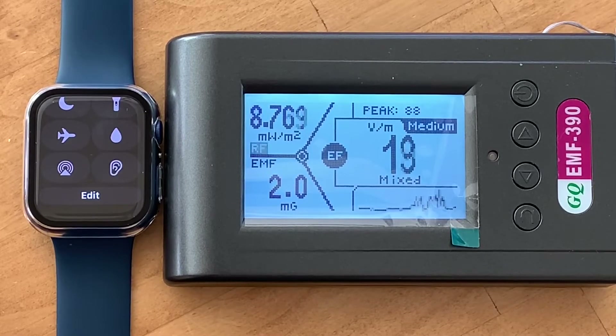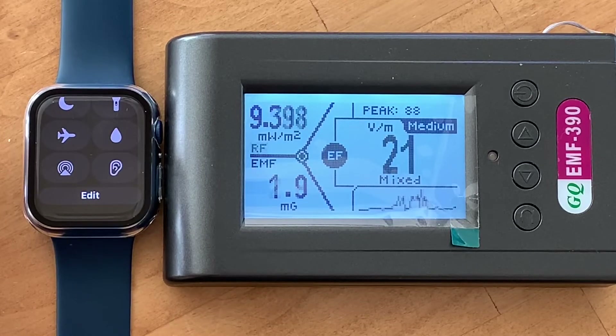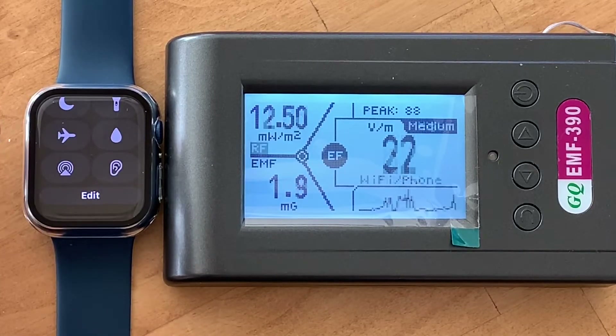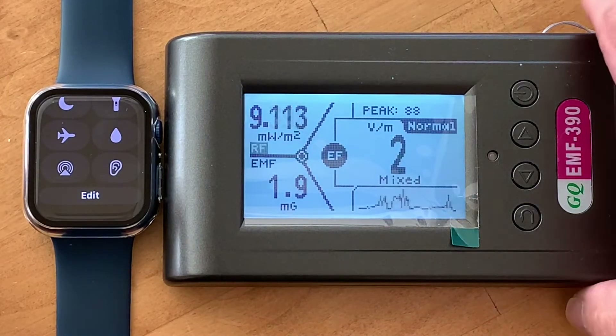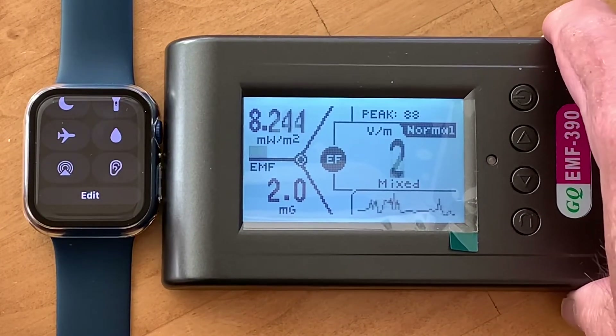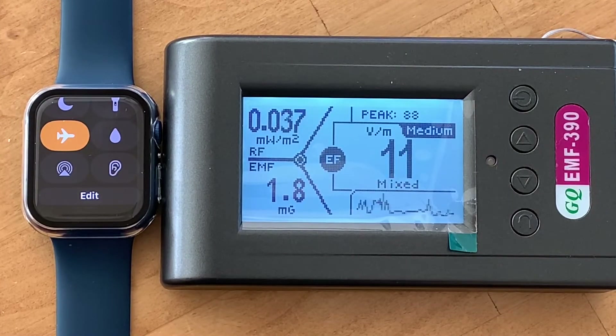Let's go ahead and try this watch on airplane mode. Right now it's not in airplane mode — it's fully functional, communicating with the iPhone. I'm going to wait for a spike to come up and then hit airplane mode. Airplane mode on — it drops all the way down to .038. That's quite a significant drop using airplane mode.